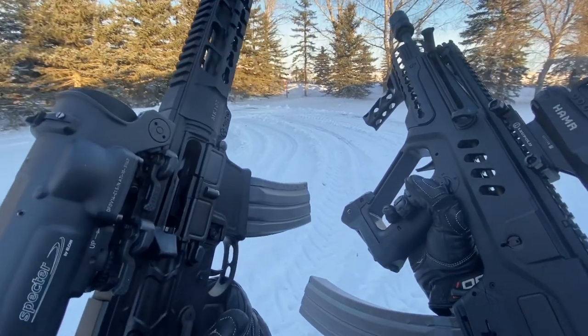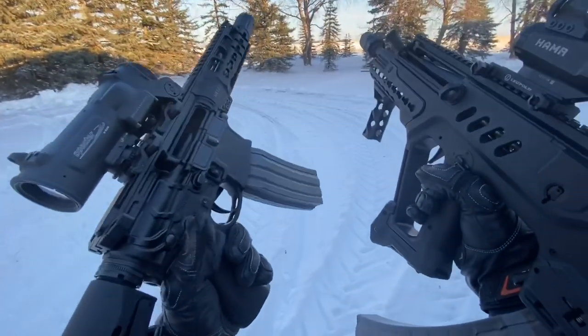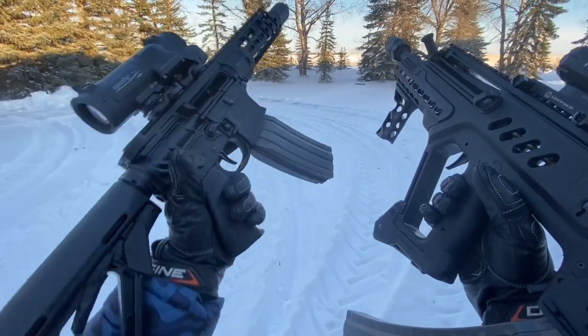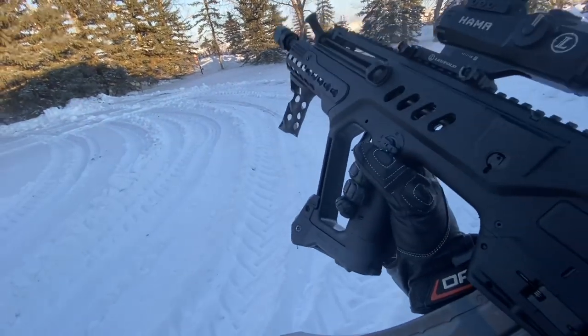Hey guys, Armageddon here with a fun video today. We're going to do some shooting, but most importantly we're going to compare and contrast the AR-15 traditional platform versus a bullpup.